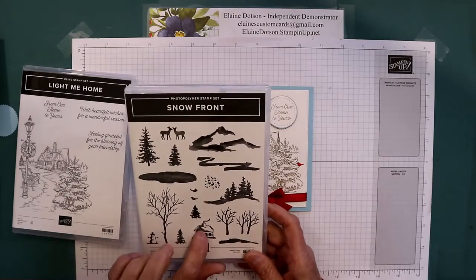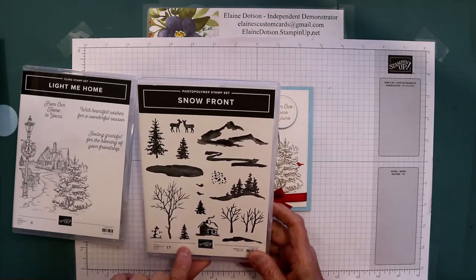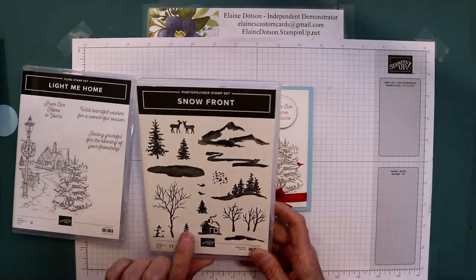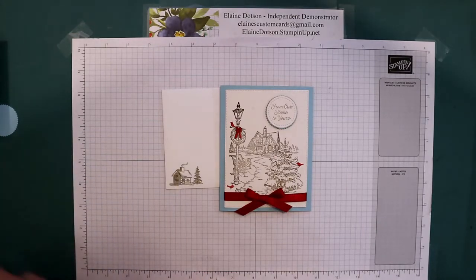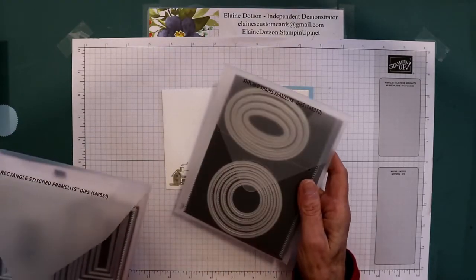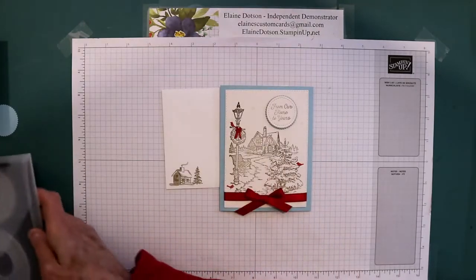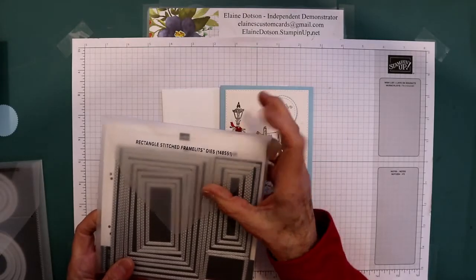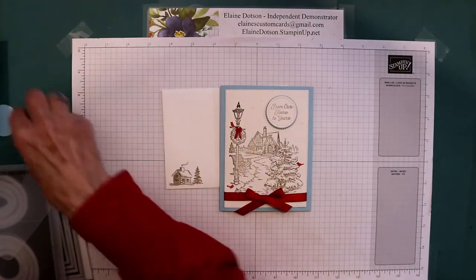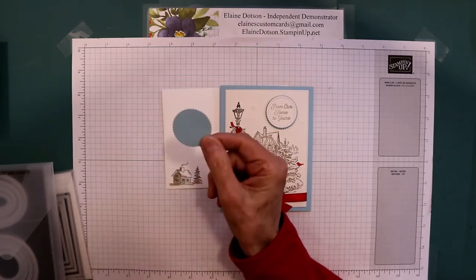From Snow Front I'm going to use the cabin, the two little birds, and this tree. And then I'm using some dies — the stitched shapes framelits, the rectangle stitched framelits, and then this one here is the scalloped circle.